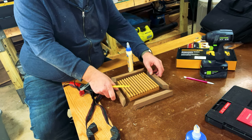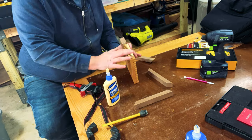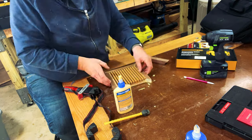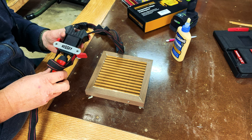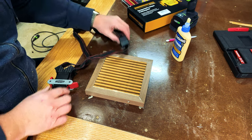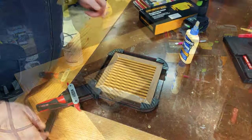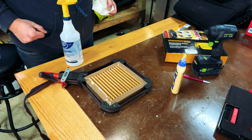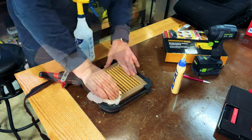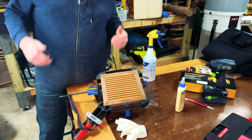Now it's time to do the glue-up. I'm going to attach this frame to the trivet and make sure it's fully secured. I'm going to apply the Bessey band clamp to the miters and tighten it down. You can see from the glue squeeze-out how great the Bessey band clamps work for this application. I'm going to apply some water to a rag to clean up the glue, then let this sit overnight.